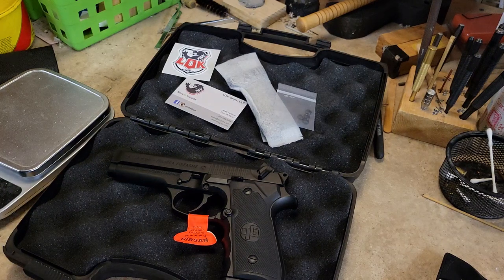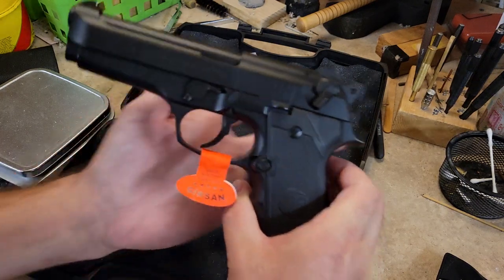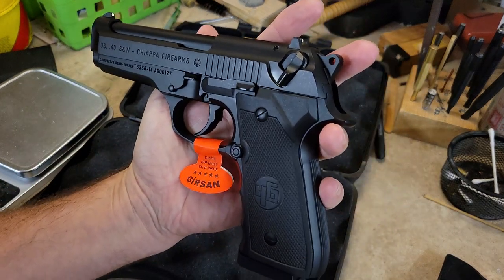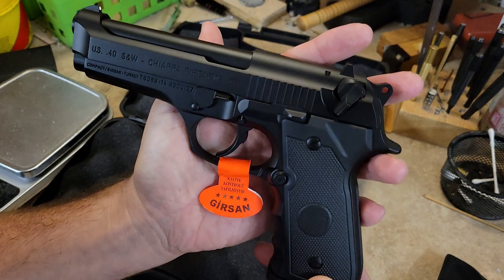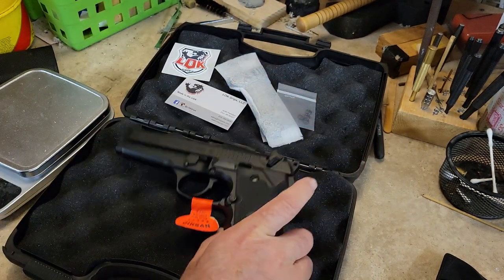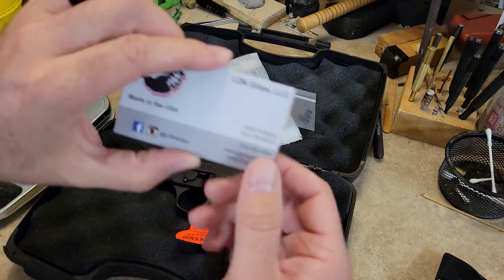Hey everybody, welcome back to the channel. Snake Doc here, and I have the Gerson MC Compact 40 caliber Centurion 96 clone. What we're going to do is get some Lock Grips on here.